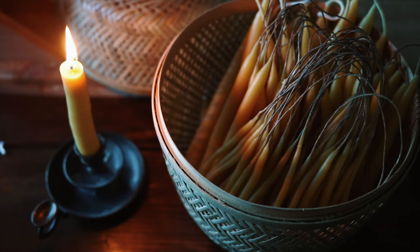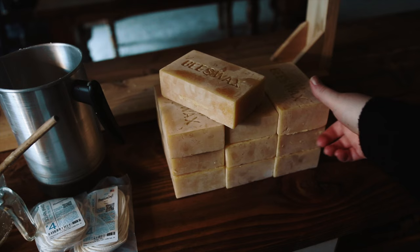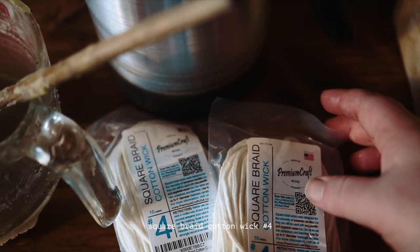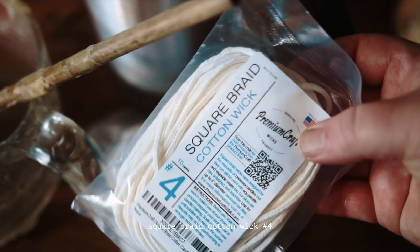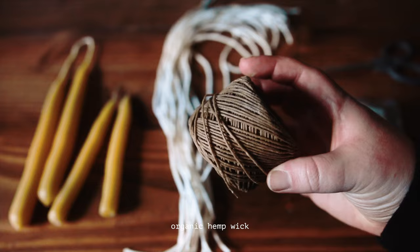I'm making a really big batch of dipped beeswax candles today and I thought I would take you along with me. I'm using 10 pounds of filtered beeswax from a small honey company down the road — it smells amazing. I'm also using two different types of wick material, which I'll talk about a little bit more later.